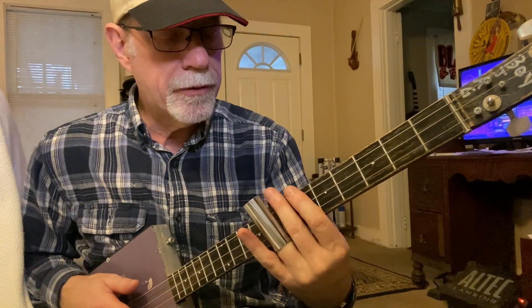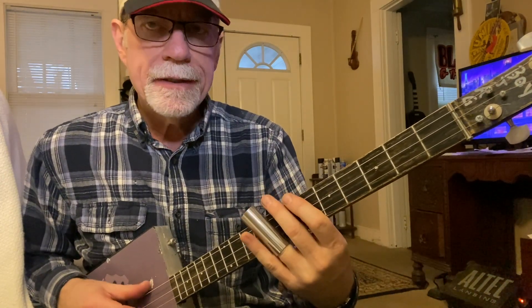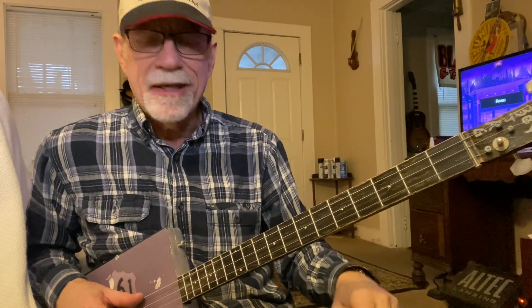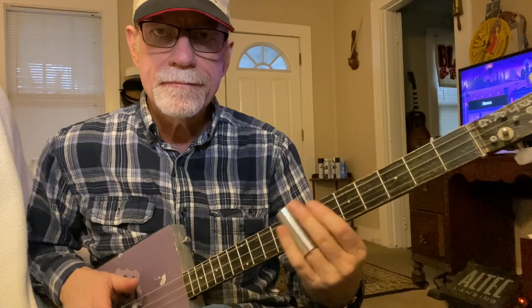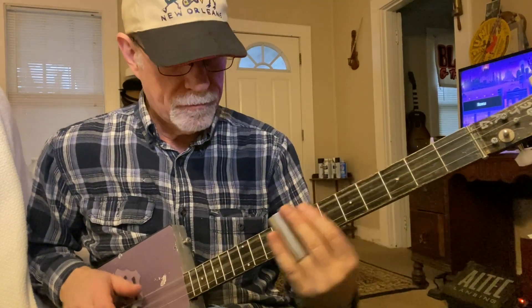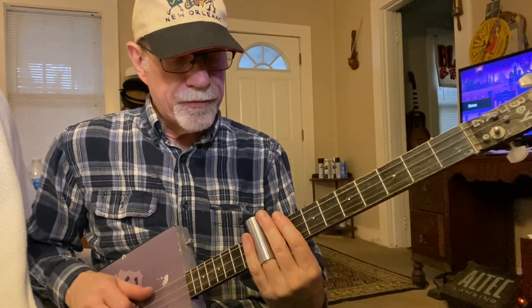I'm doing a little bit of vibrato there, and I've got my first and second fingers muting the strings behind the slide. That's what I prefer when I play a metal slide — I don't like all those overtones. I believe Joe Walsh used a brass slide, which has way more overtones. He must have had a really good way of taming it because those overtones can kind of be overpowering.